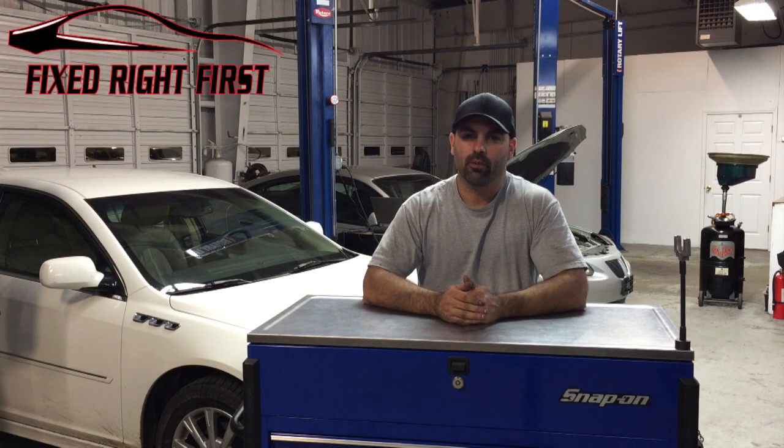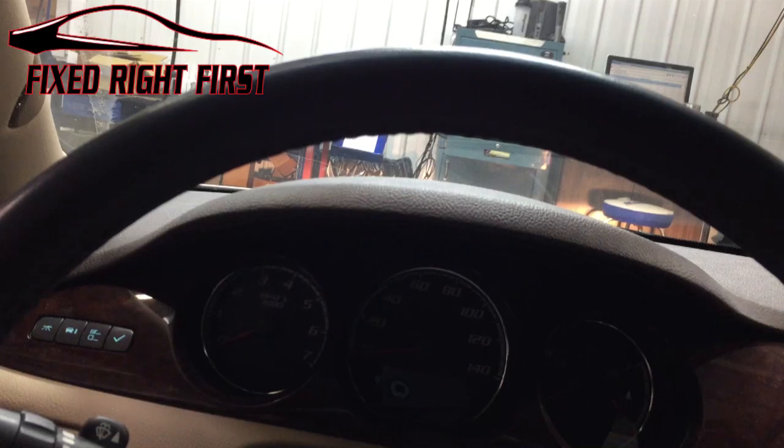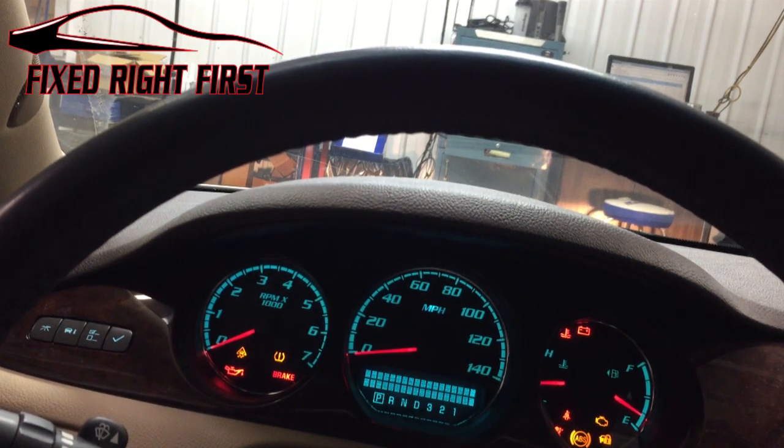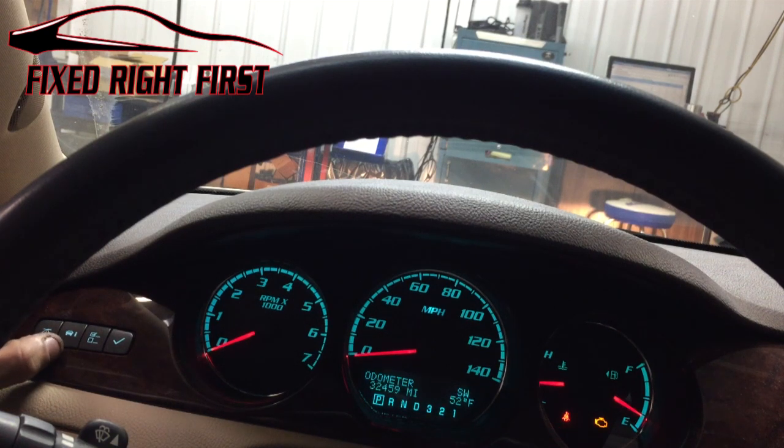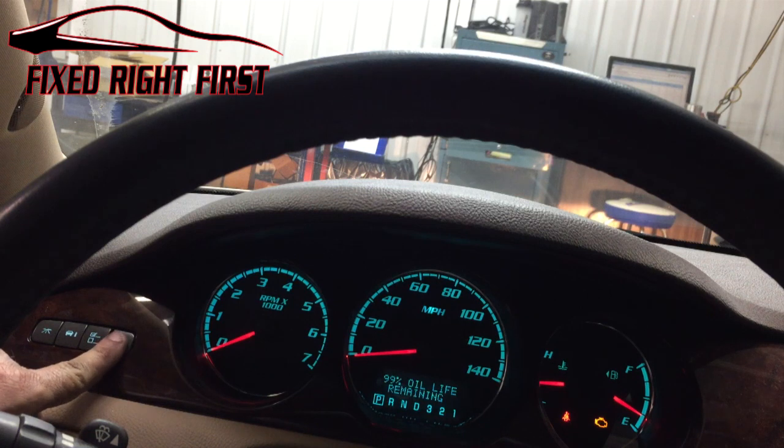Hey everybody, this video I'm going to show you how to reset your oil life on your Buick Lucerne. First, let's go ahead and turn the ignition on. As soon as the ignition's on, go ahead and press the car information button until the oil life comes up. As soon as the oil life comes up, hold the check button down.